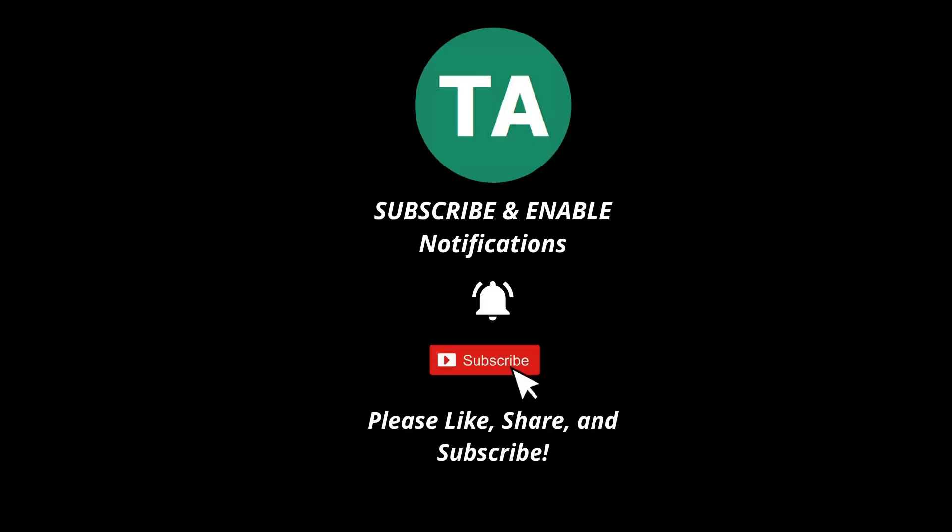If you want to stay updated on the technology industry in your daily life, subscribe to our channel. Thank you.